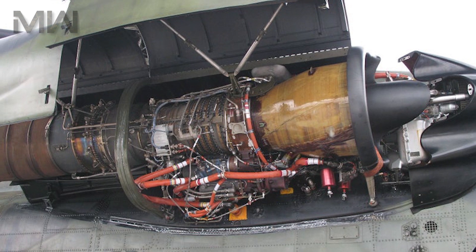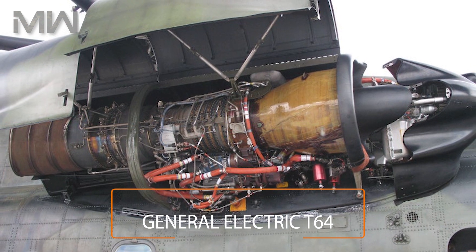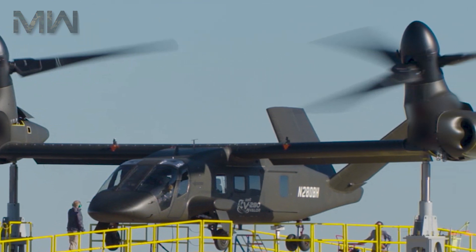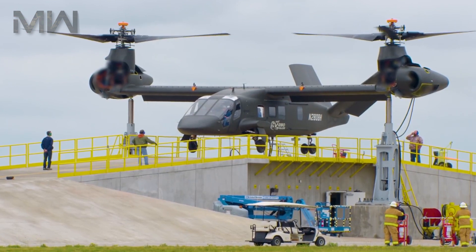The V-280 prototype uses the General Electric T-64 engine. The specific engine for the final model's performance specification is unknown at this time, but the program has funding from the Army's Future Affordable Turbine Engine Program. The V-tail structure and rudder vanes will provide high levels of maneuverability and control to the airframe.